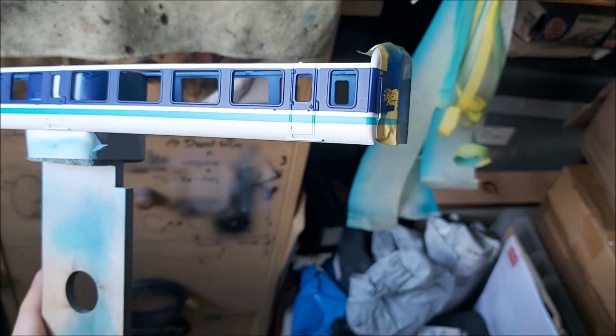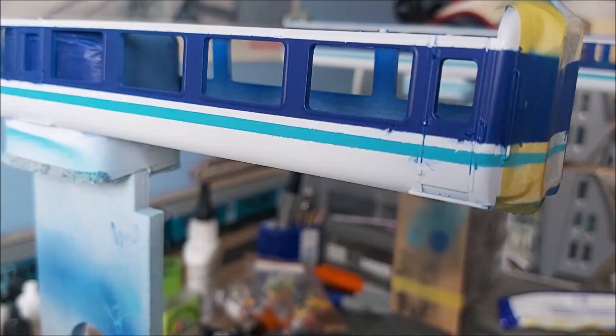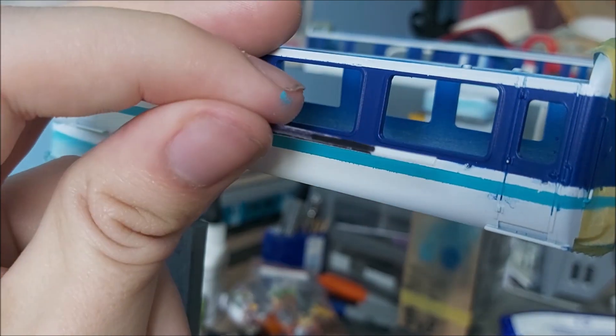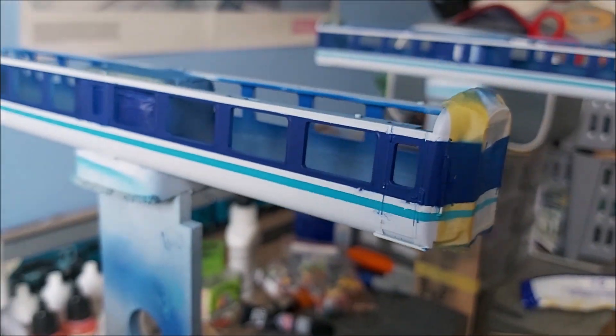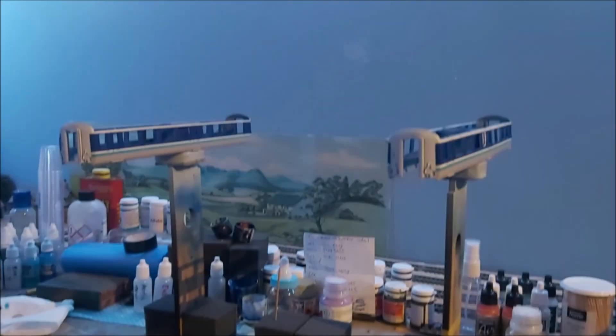They've come out as good as they could. I'm very very happy with how they've come out. Looking at how the tape templates ended up — the white template worked well, and the blue template also worked. Both coaches are nice and straight, nice and uniform. Rail Gray next!